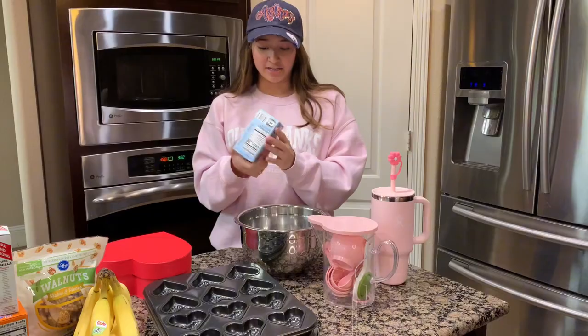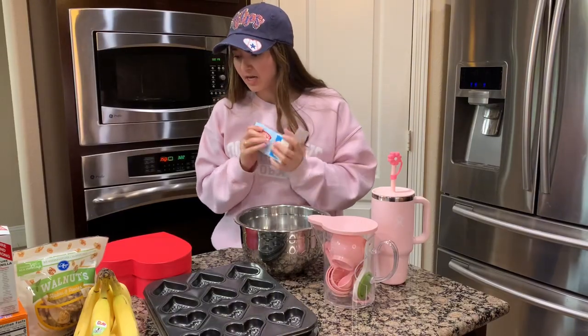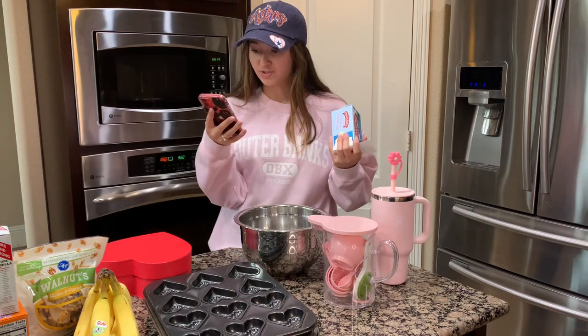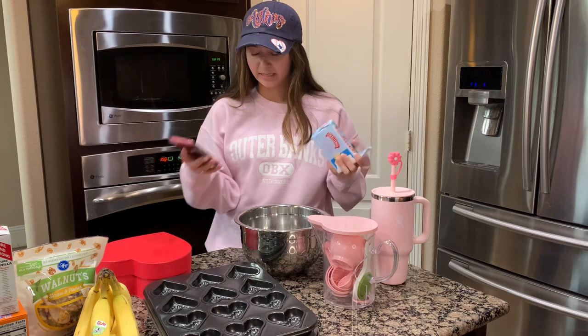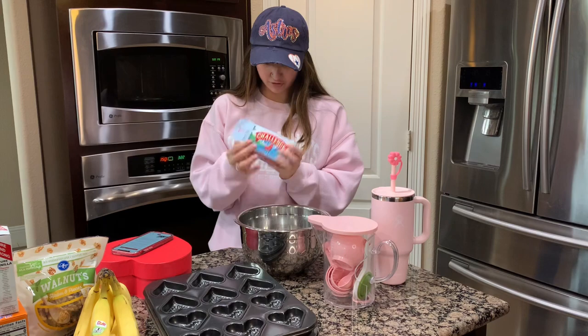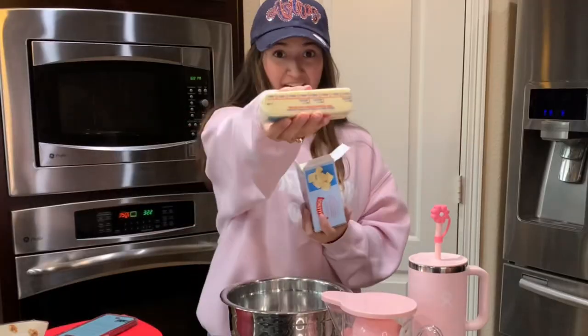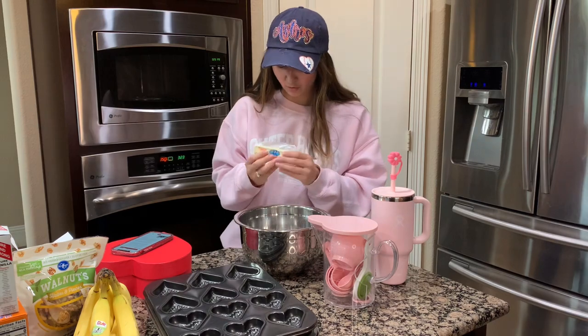Okay the first step: get your salted butter. It's a half cup softened butter, two-thirds cup sugar, and two lightly beaten eggs. This is half a cup, so we just need this. Okay cool, softened.